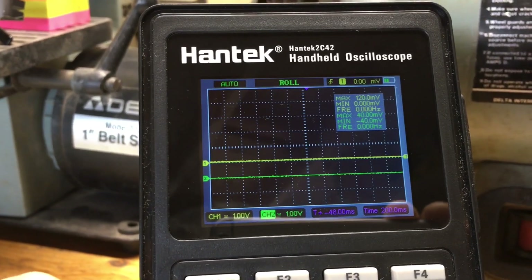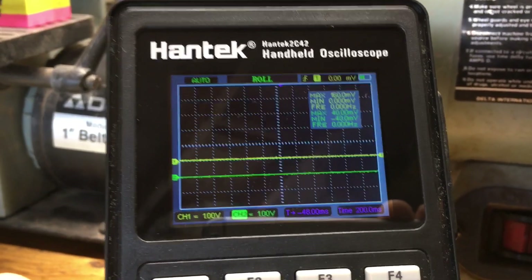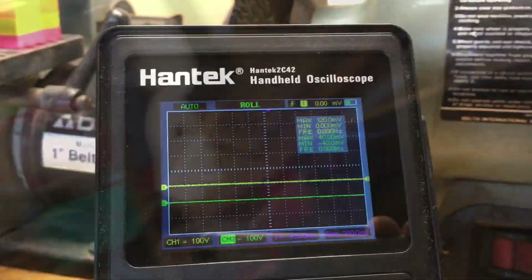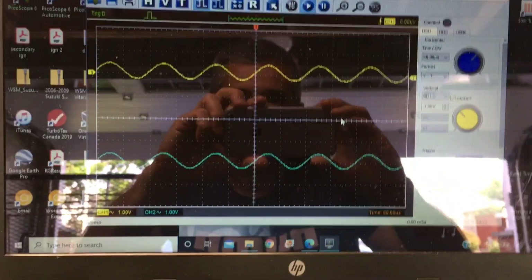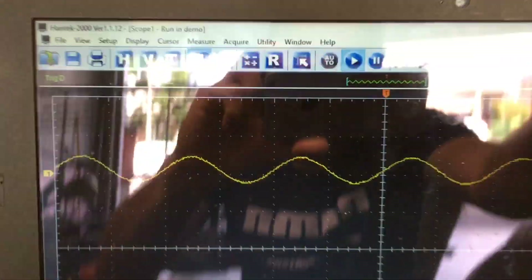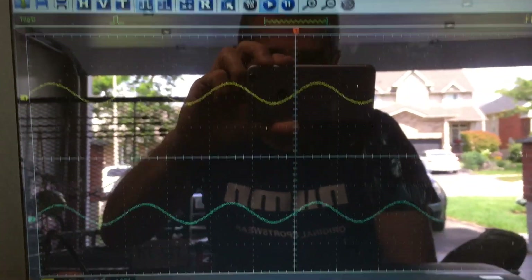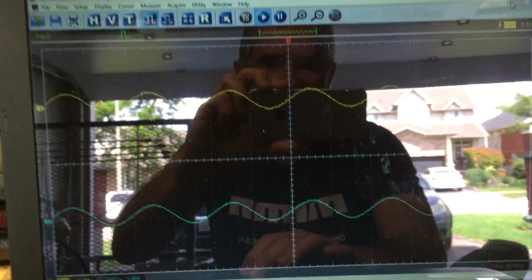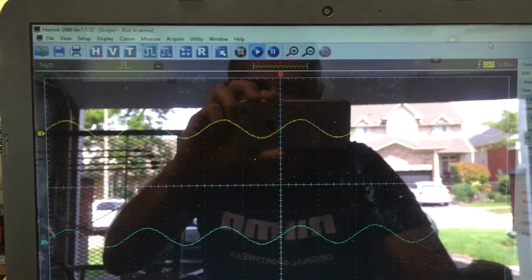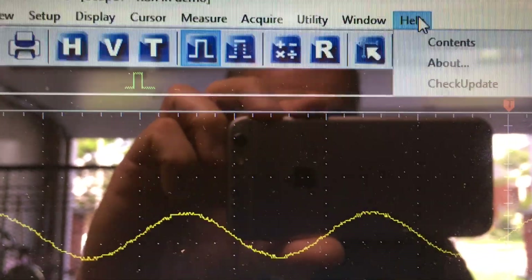I'm shooting this out of sequence a little bit — I'll do a jump cut to the actual software. Here's the Hantek 2000 software; I've only got it running in demo mode here, sorry. You may notice this is not my tiny laptop that I typically use, because I couldn't do the update on Windows 7 — it kept saying I was missing drivers. This is my wife's computer; it's Windows 10 based. To do the update, I'm just in demo here without the rig hooked up — you go to Help.